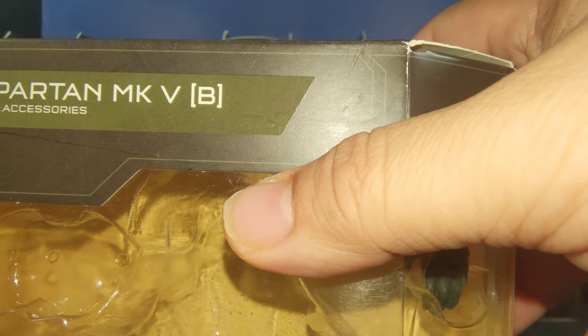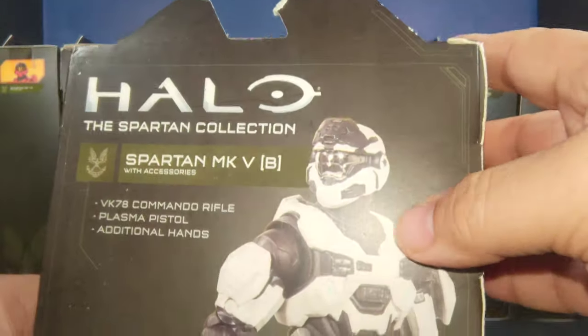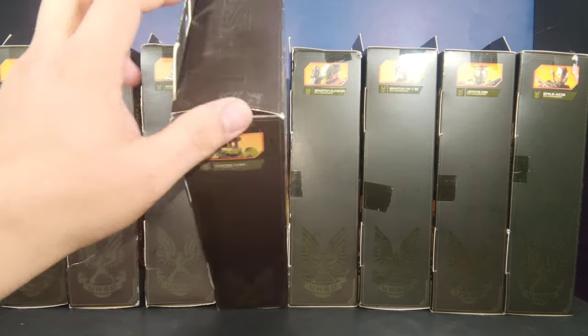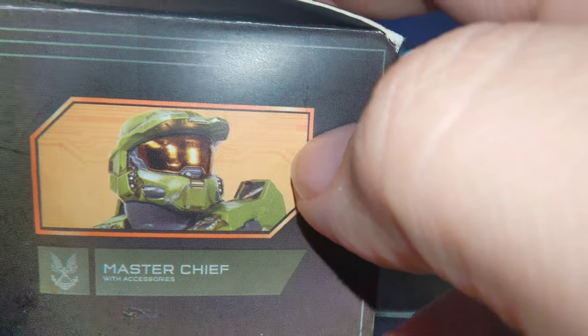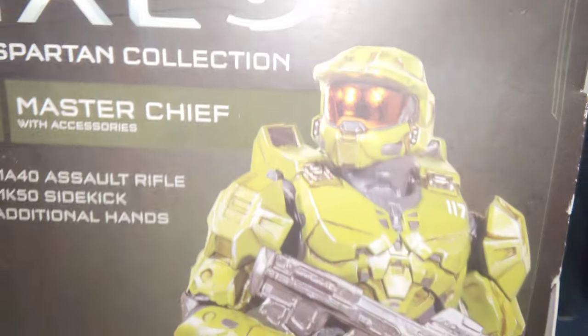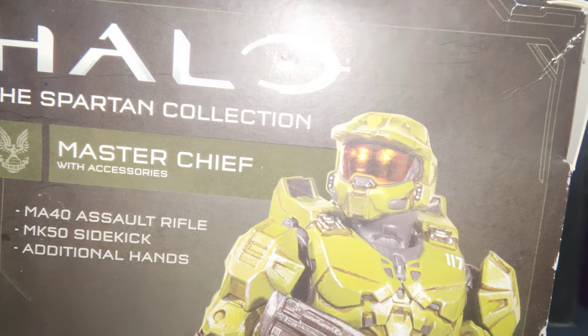Turning it around, here's what the Spartan MK5B promotional shot looks like. Still part of series one. And next we have the man himself — the Master Chief — in all his glory on the front, with a promotional shot of the figure looking really nice.